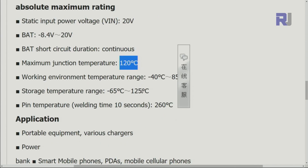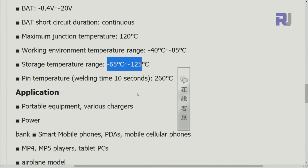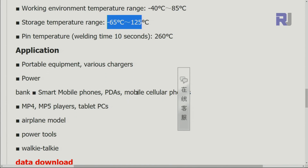The maximum junction temperature inside the chip is 120 degrees Celsius. The operating temperature range is minus 40 to 85 degrees Celsius. The storage pin temperature can go up to 260 degrees during soldering, with a maximum soldering time of 10 seconds.